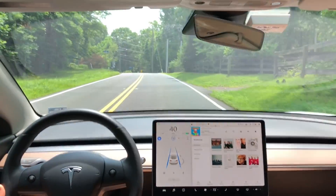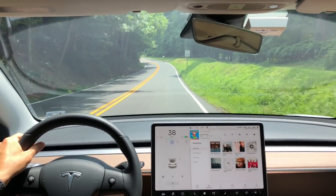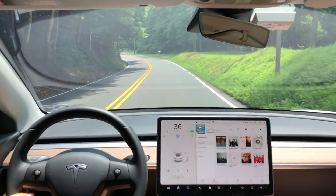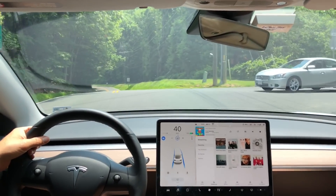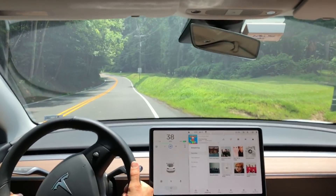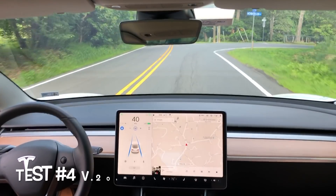Now this other curve coming up is a little bit different and a lot more challenging. You can see the autopilot there — I had to take over. Let's take a look at that in slow-mo. The autopilot starts to go to the right-hand side, heading right at that grassy hill, so I quickly take over.